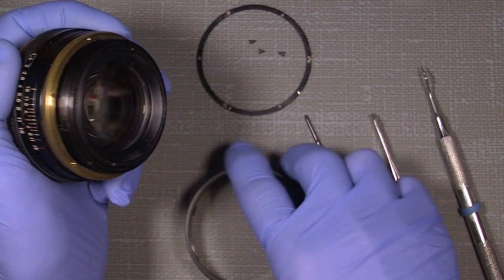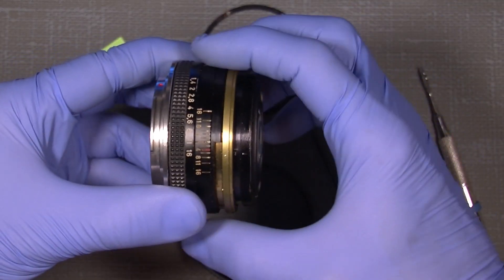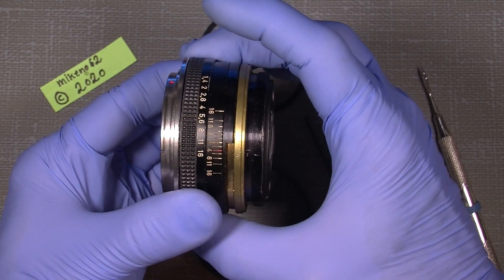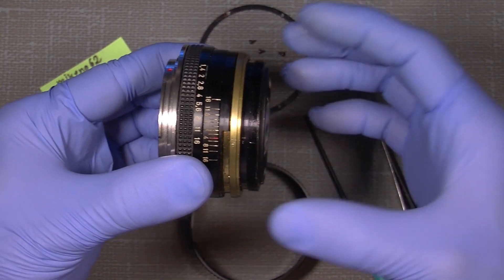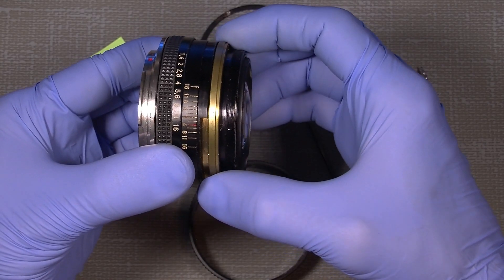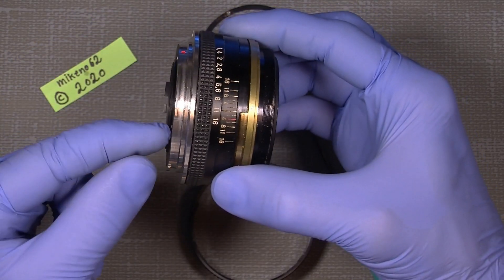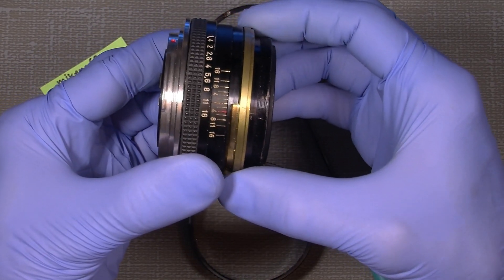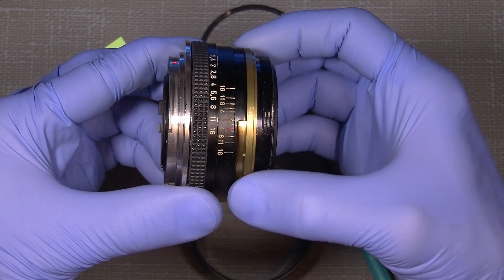This is how you actually can get to infinity on different cameras — it could be Nikon, Canon, Leica, or whatever, if you want to use the lens on those cameras. We can actually move it quite a lot — if you see on the back here, it will actually move maybe two or three millimeters.